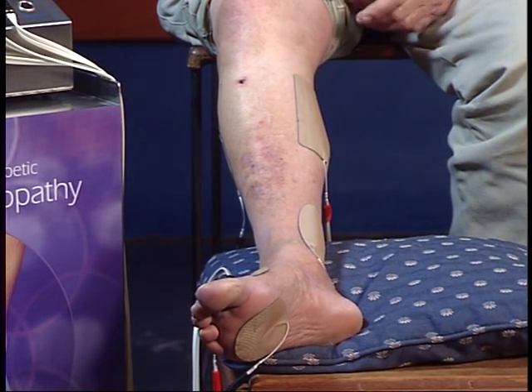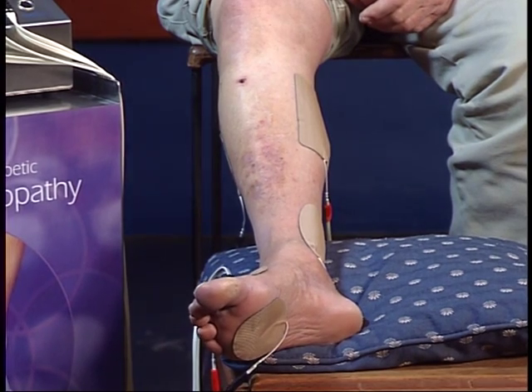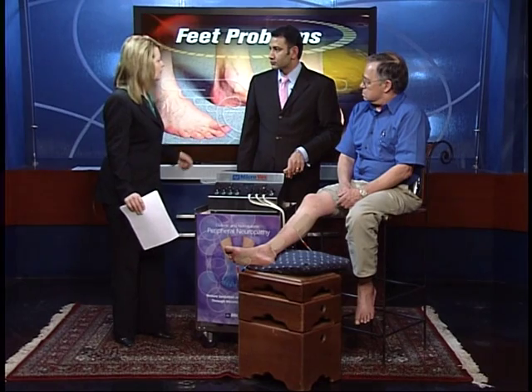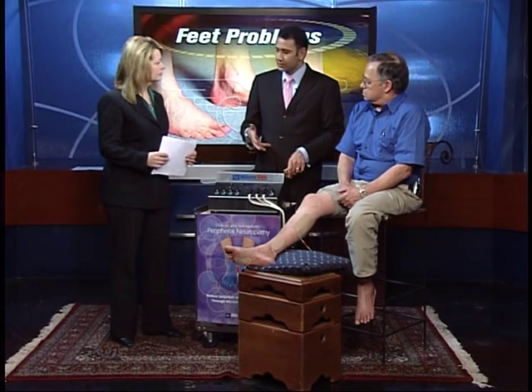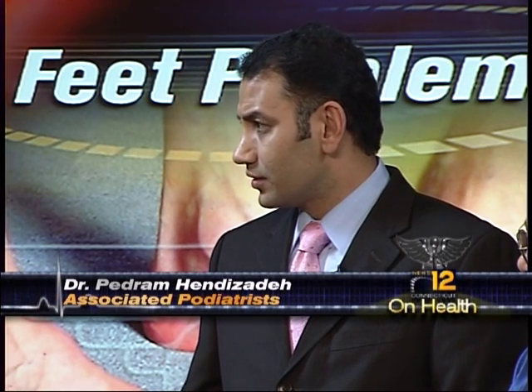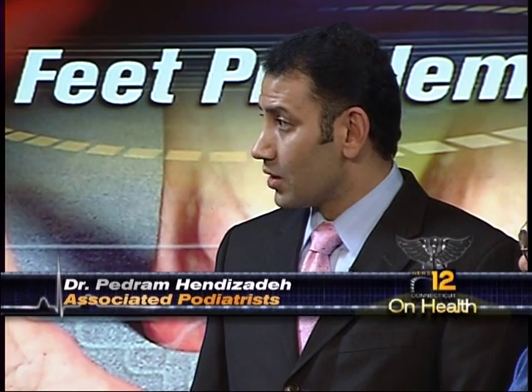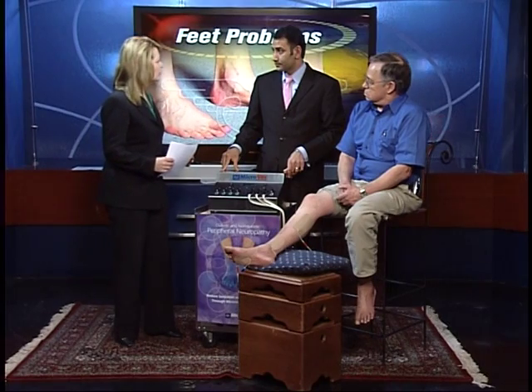It doesn't hurt? No. Doctor, is this like actually the same as if he was out at a gym working out with these muscles? It's similar to that. This is meant more for patients that are not ambulatory — they can't walk that far. Patients with walkers or crutches who can't walk more than 100 to 200 yards without having pain. So this helps improve circulation without having to get up and walk. And that is the key — getting that blood moving.